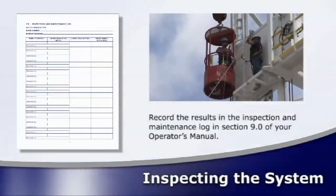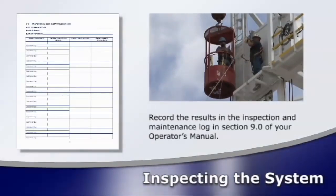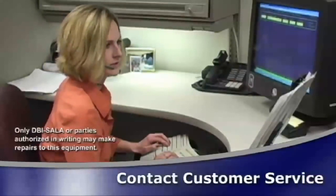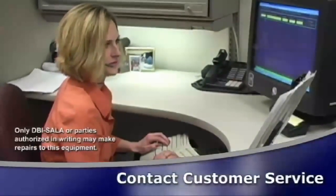If the inspection reveals an unsafe or defective condition, remove the unit from service and contact DBI SALA for information about repair and replacement options.